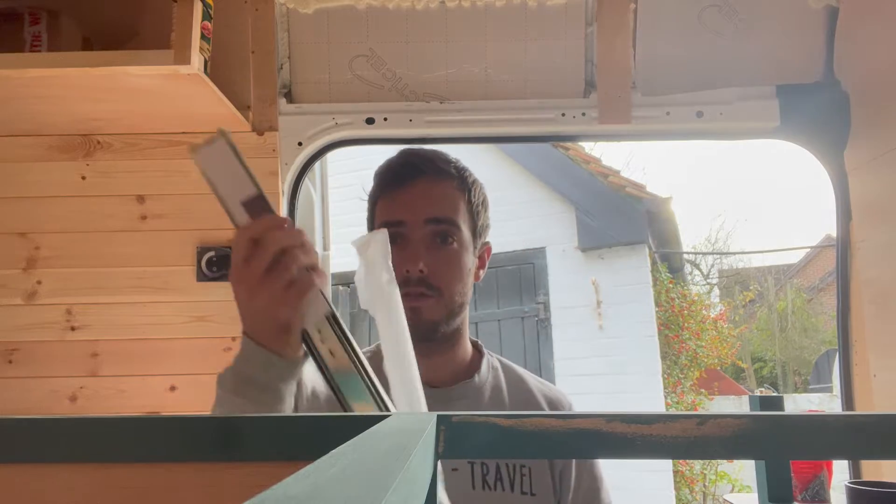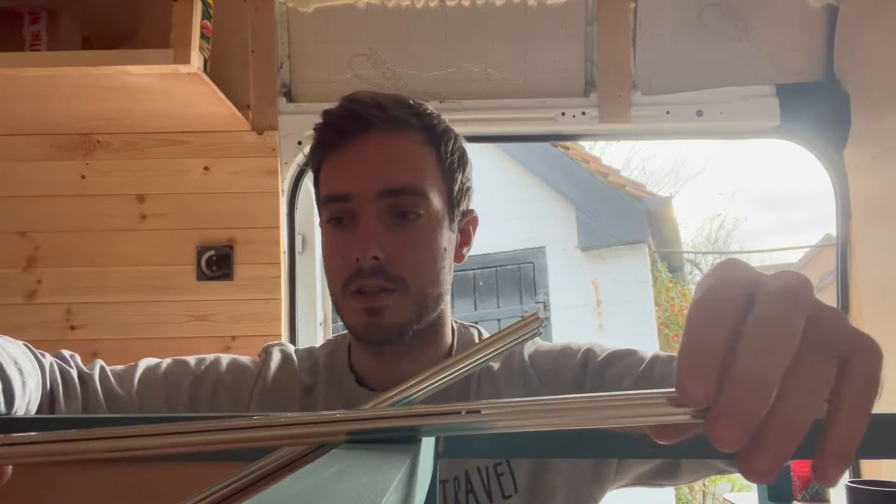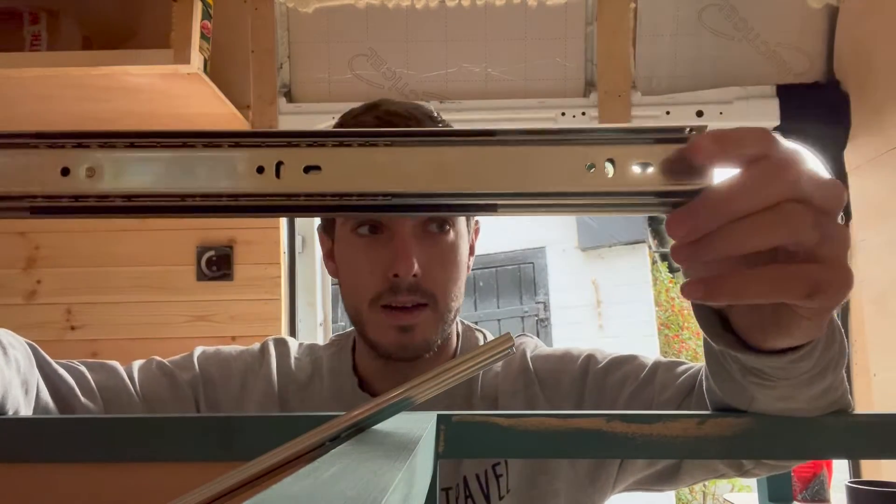These runners are from Screwfix at a pretty good price. You can get better ones — there are fancy expensive options with full bearings and soft close. In this van I'm actually installing what's called a slam latch, so when I shut the door the latch automatically locks. Soft close isn't what I want here because the slow resistance of a soft close will likely stop the slam latch from catching. I want to slide the drawer shut and have it lock straight away, so when I drive off I don't have to worry about drawers sliding open and things falling everywhere.